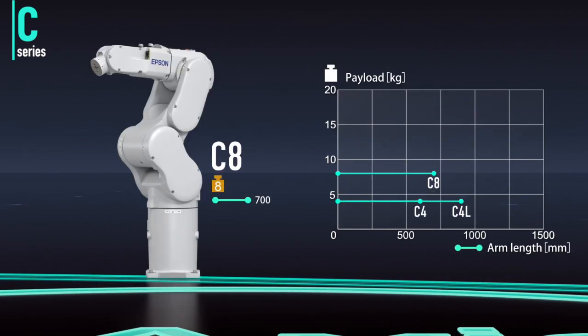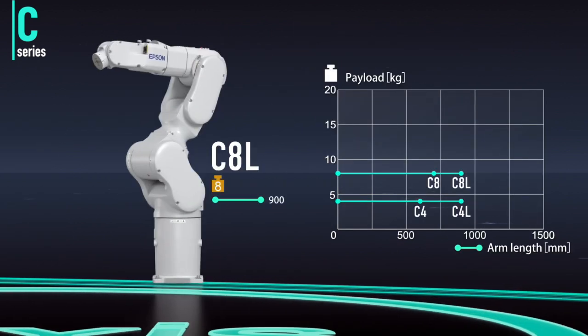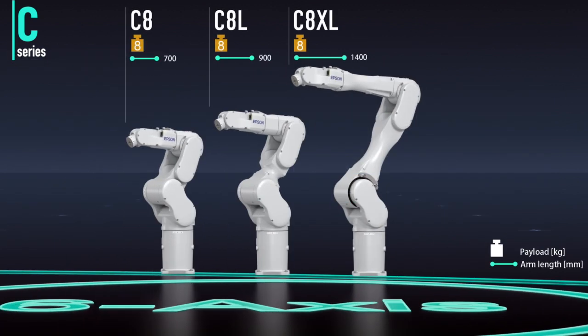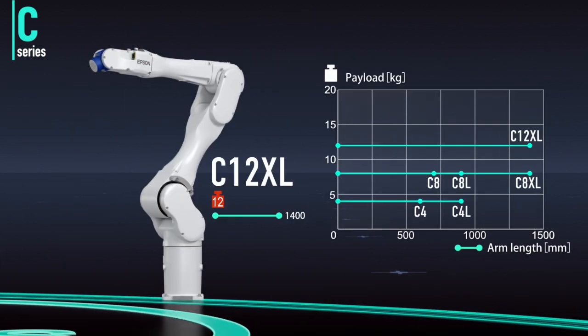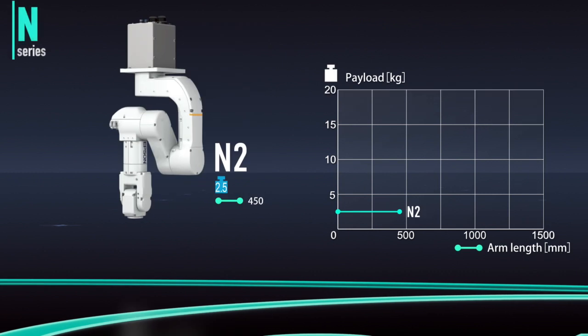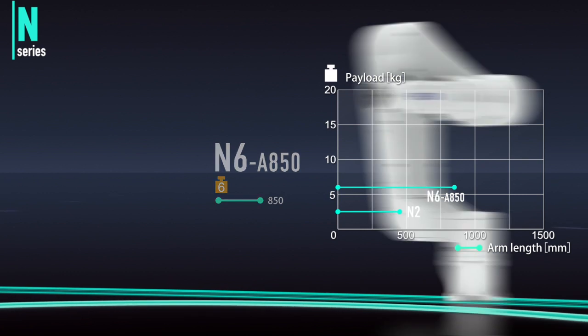The C8 series features a slim arm design and an 8 kilogram payload. With high speed and low residual vibration, it's suited to a wide range of applications. The C12 XL also has a slim arm, but boasts a 12 kilogram payload for handling heavier items. The N series features Epson's original folding arm mechanism, enabling high productivity in very little space.